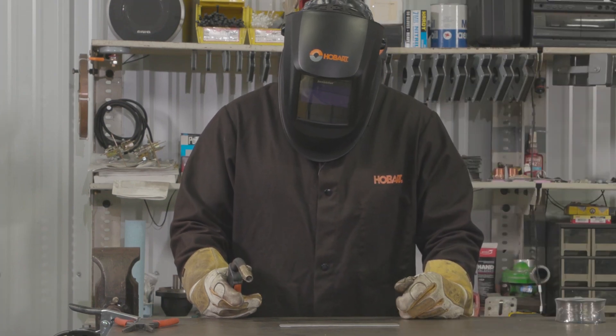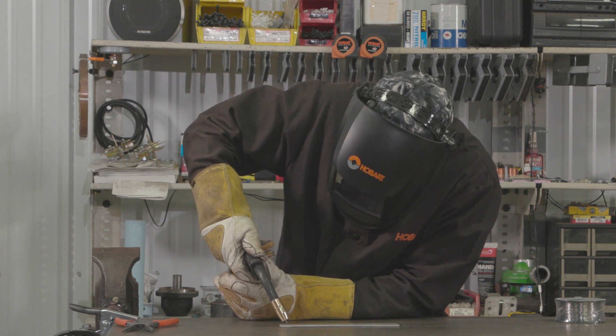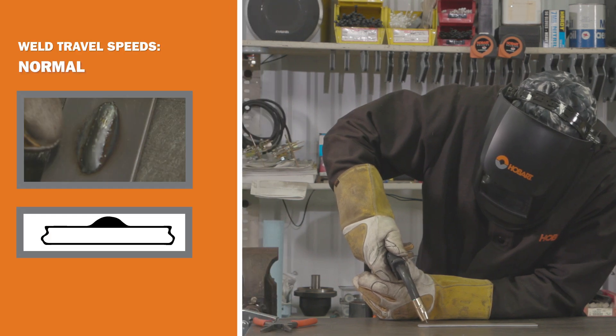The last thing we need to talk about is travel speed. Once you have your torch angle set and your tip-to-work distance set, you're going to want to pull the trigger, get that weld pool started, and then move along at a pace where you keep that wire out in front of the weld pool.